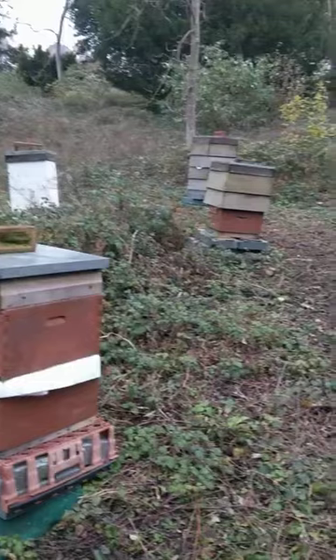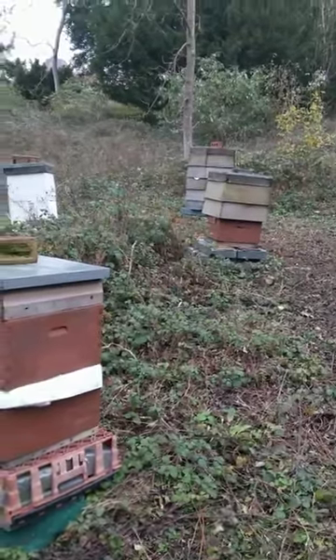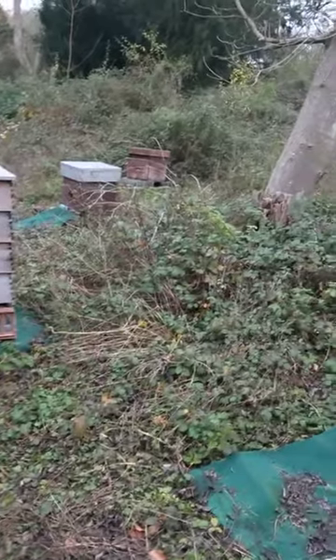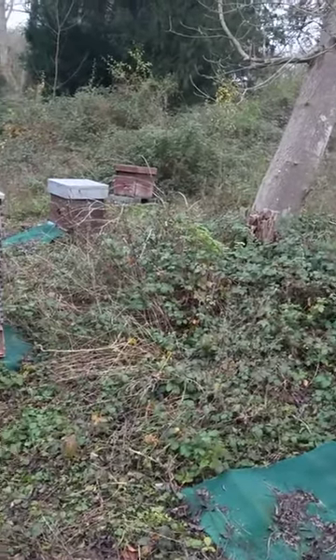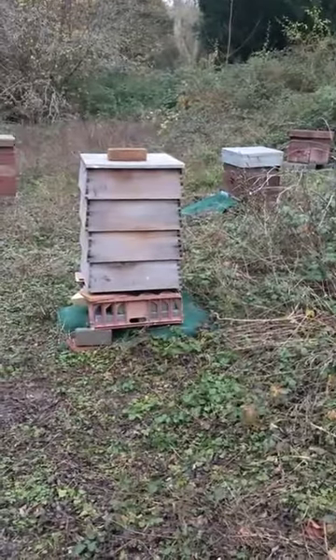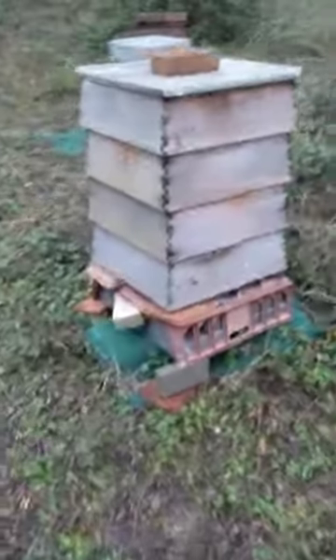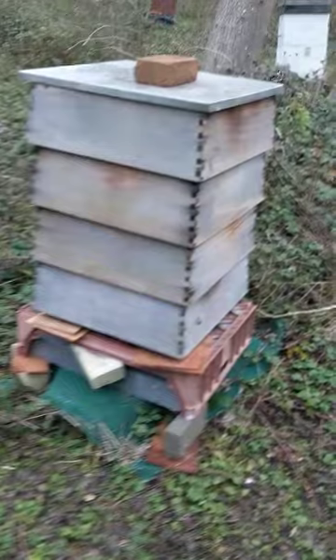Most of the feeding has been done, so really it's the polystyrene hives — a couple of them to feed — and then check the blue containers to see if they've been taken down. I think this one needs a proper entrance mouse guard because it's fallen over and it's a polystyrene interior.